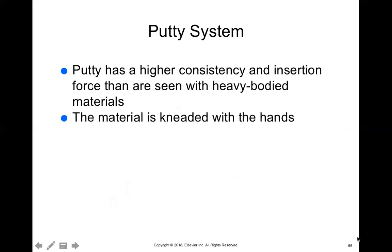Lastly, we have the putty system. The putty system is like Play-Doh — you have a block of putty from the base and a block from the catalyst, and you knead them together with your hands as if you're playing with dough until it's completely mixed and has one uniform color. In one of the impression videos posted, you can see someone kneading the putty system together and then placing it to take an impression.